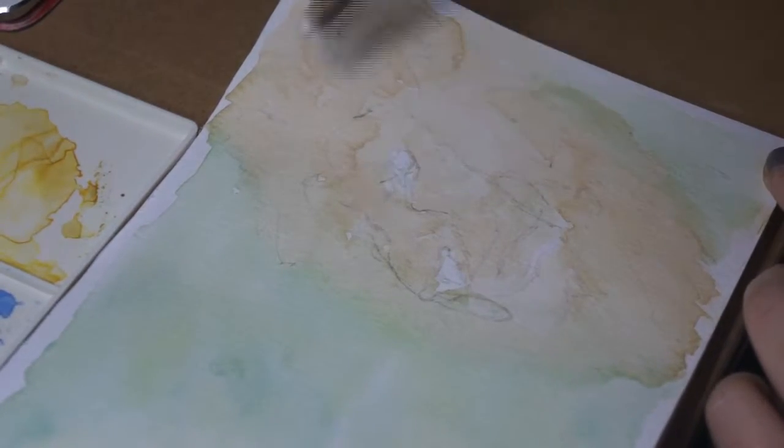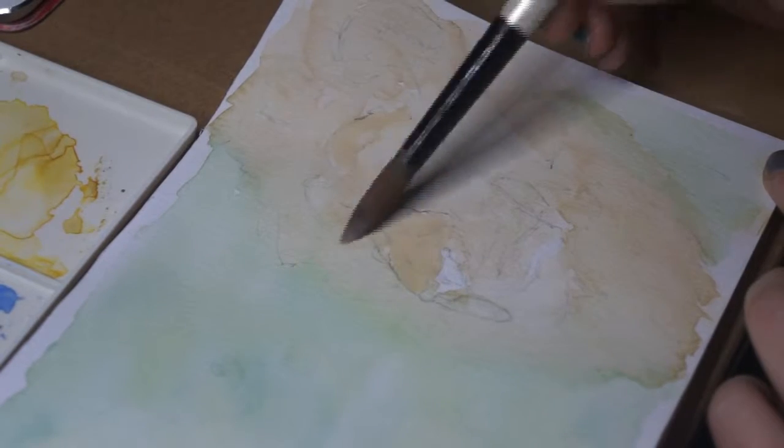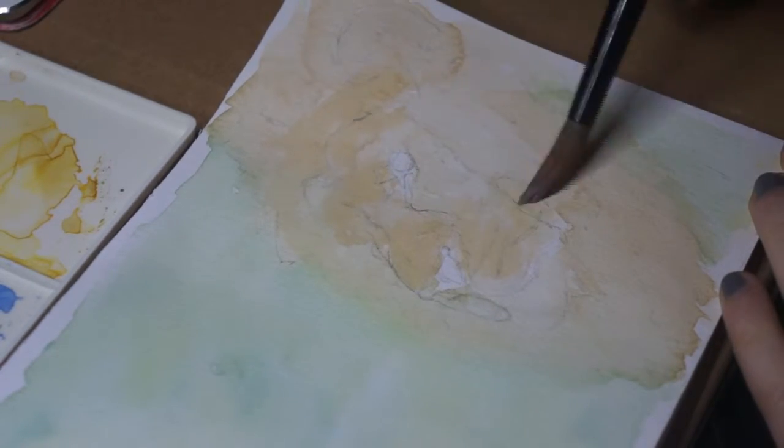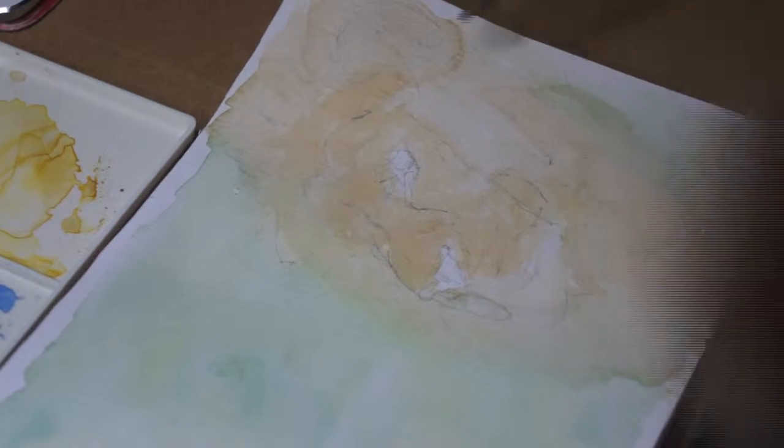So this is just what I basically did. I used my Cotman watercolors by Winsor & Newton — I used the tubes predominantly and a little bit of the half pans just when I needed it.